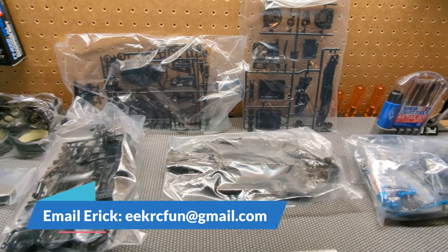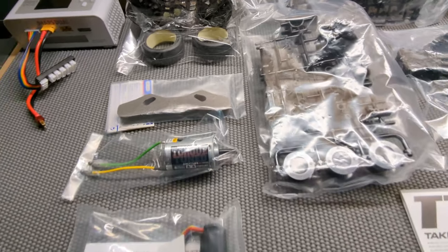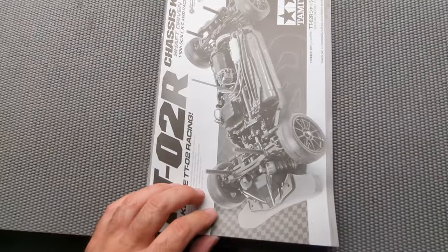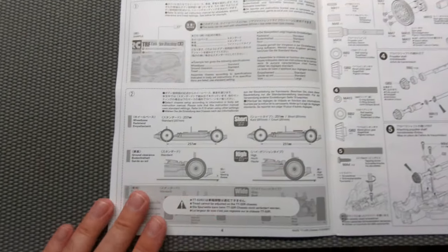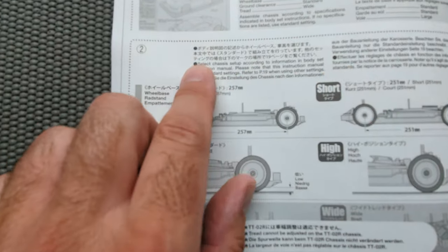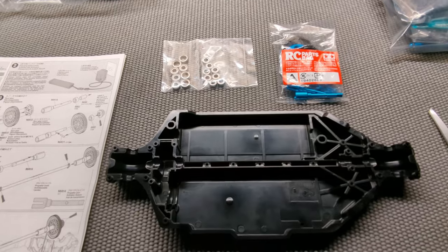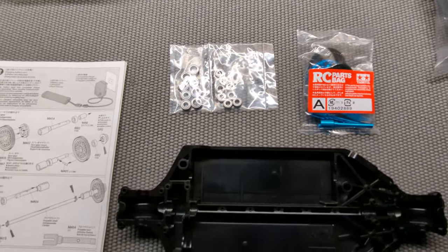It does have great instructions, very easy to follow. TTO2s — a lot of people think they're boring to build because there have been so many TTO2 kits. This one's a little bit better because it does have hop-ups in it, but the instructions are very clear. It shows you in the beginning and talks about the different wheelbases. What you've got to do is follow the body set wheelbase — it tells you right there what the wheelbase is and you just follow that in the instructions.